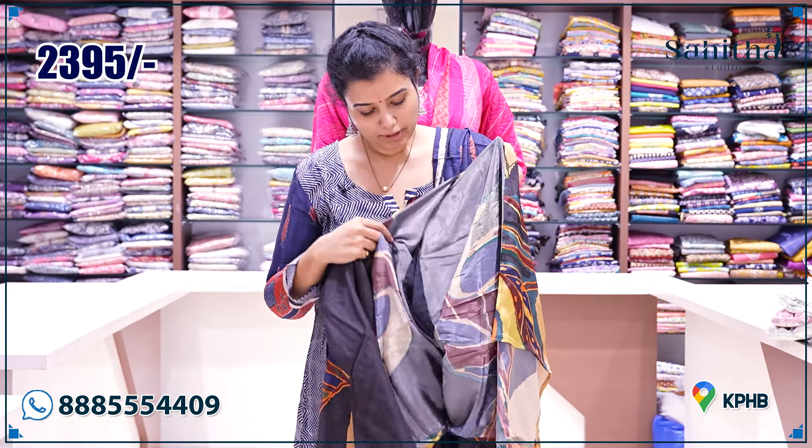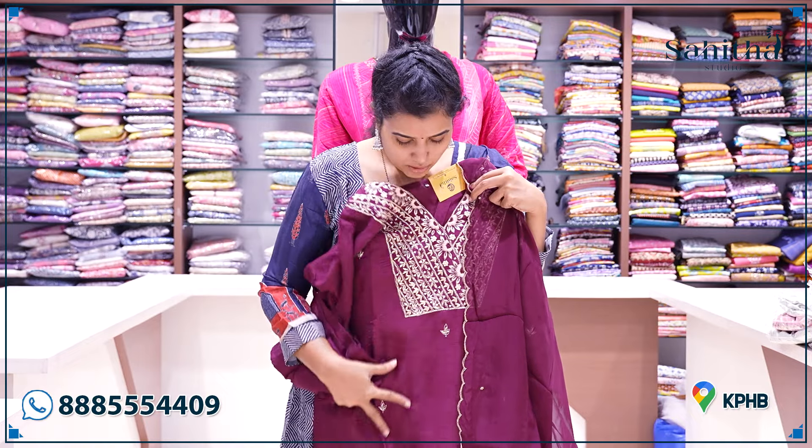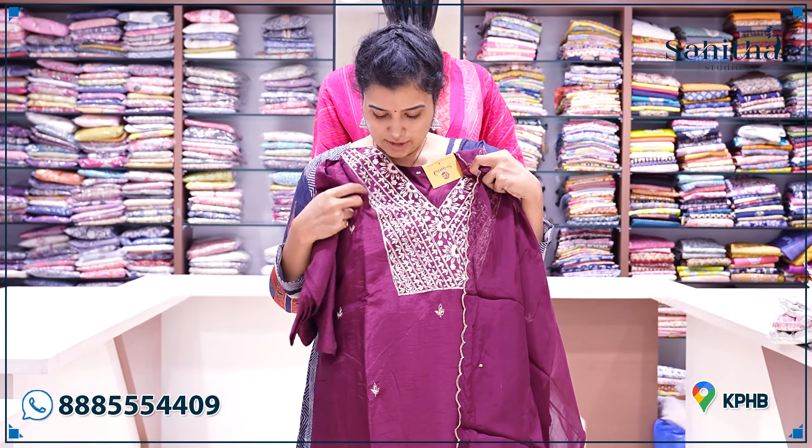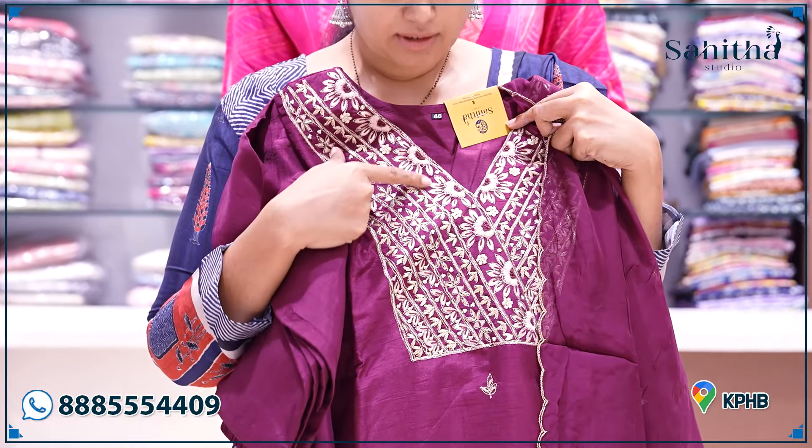You don't have a full lining — it is a half lining. It is 2395. This one is crushed silk. You also have gota, zardosi, and thread embroidery — hand embroidery.